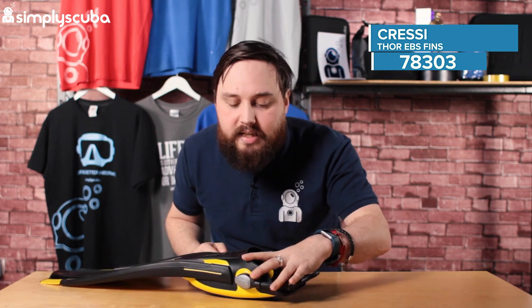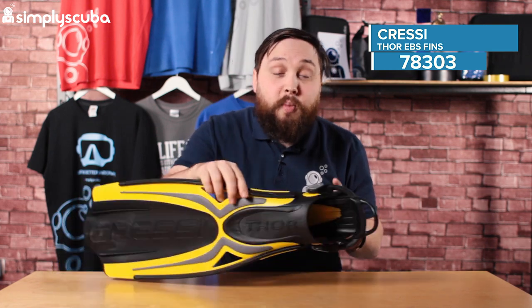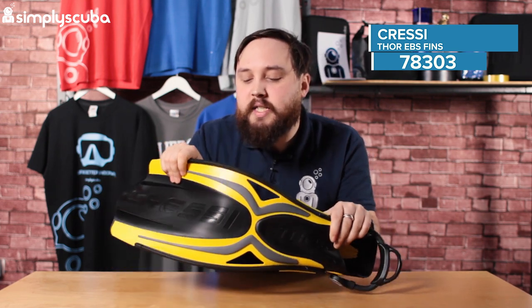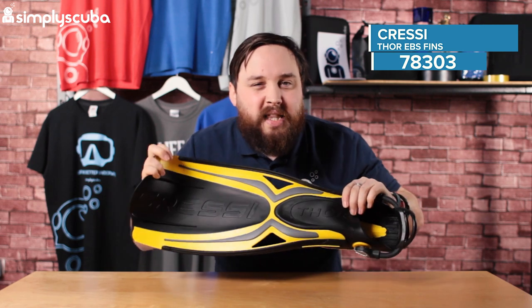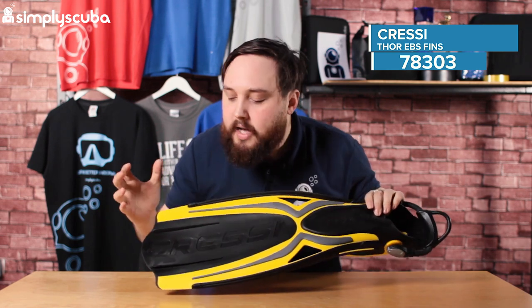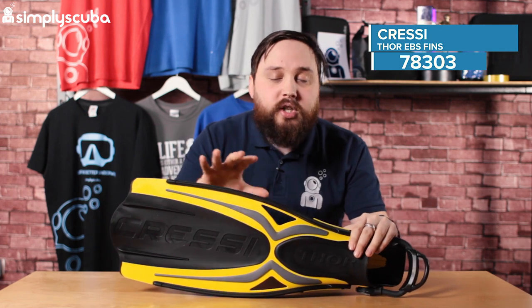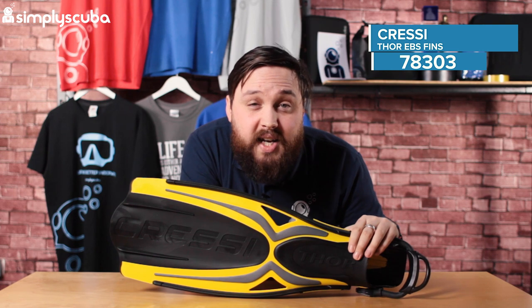A very nice little addition to that. This fin comes in lots of different colours as well, and it's a pretty tough fin. You've got a decent flex on it and it's nice and responsive in the water, so you can use this for pretty much any fin kick. A good all-rounder. This is the Cressy Thor Fin.